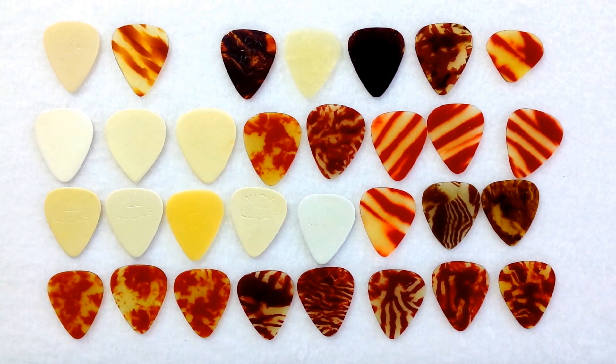There's at least a half a dozen different tortoise celluloids seen here. We have several ivory variations and a number of variations in shade on the white celluloid as you can see here.